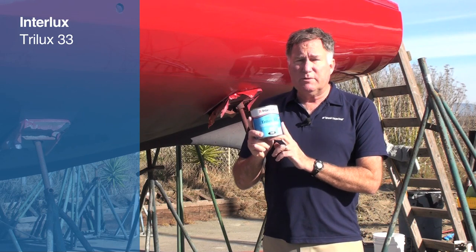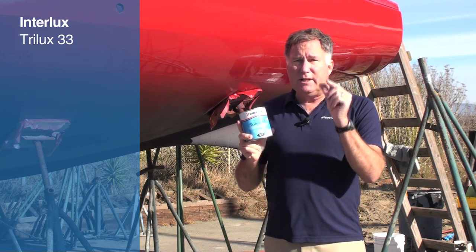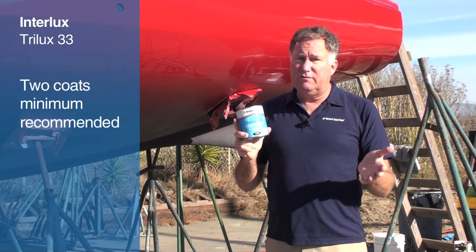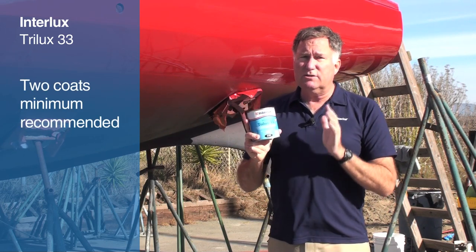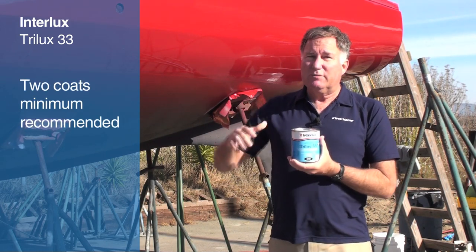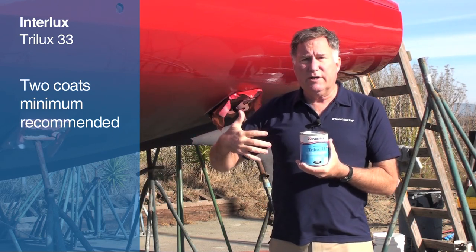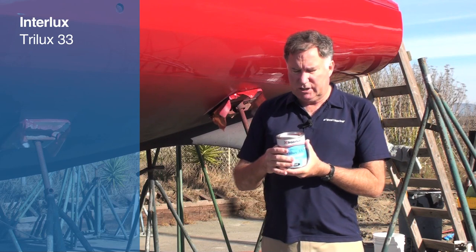As with most paints, the performance of Trilux 33 depends on the millage, or the thickness of the paint film. We recommend a minimum of two coats, and it's a good idea to use three coats — especially three coats at the waterline, or on the front of a keel or rudder, or other areas which tend to get a lot of polishing action.